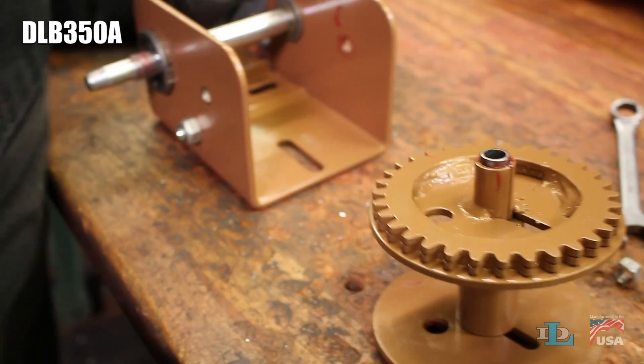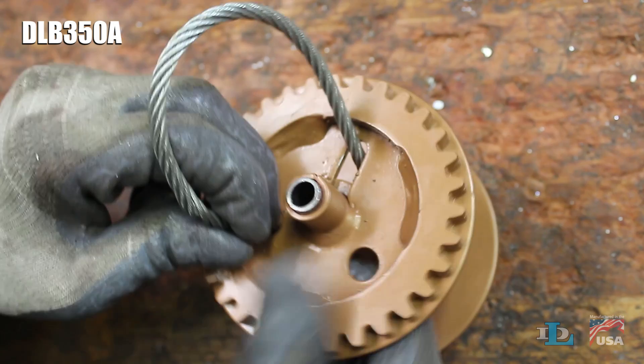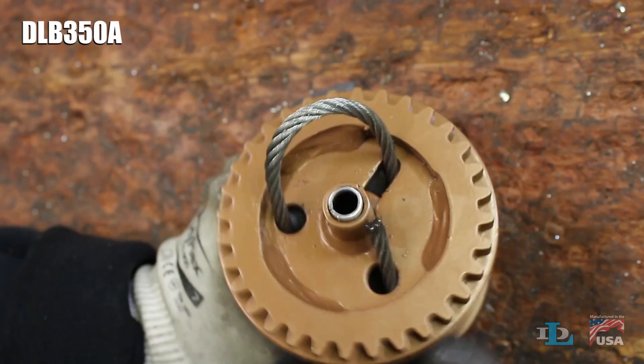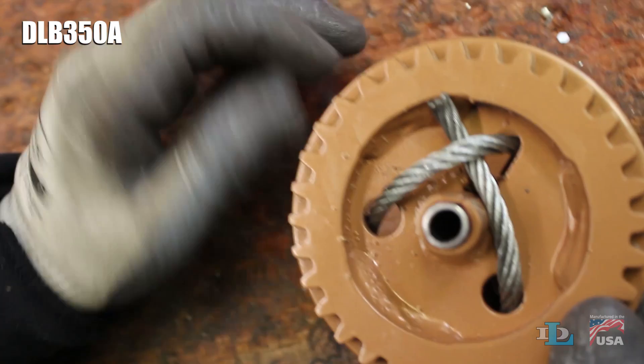Pull the reel out from the winch, then position it so its oblong slots are up. Put your cable through the slot, into the bottom left hole towards the center of the reel, back out of the bottom right hole towards the outside of the reel, then slip its end underneath the first loop. Remove any slack from the knot you just created, then this area should look like this.